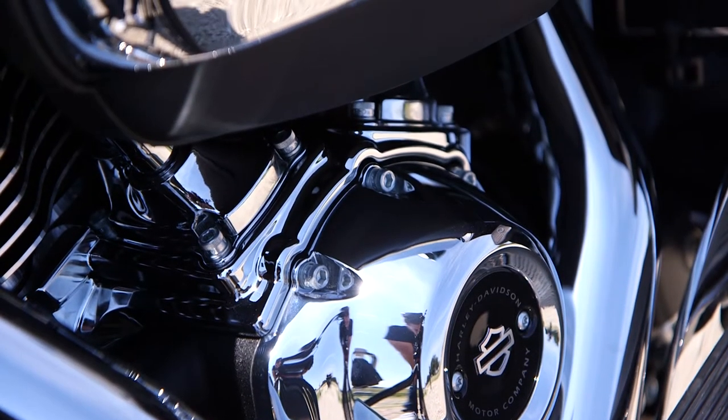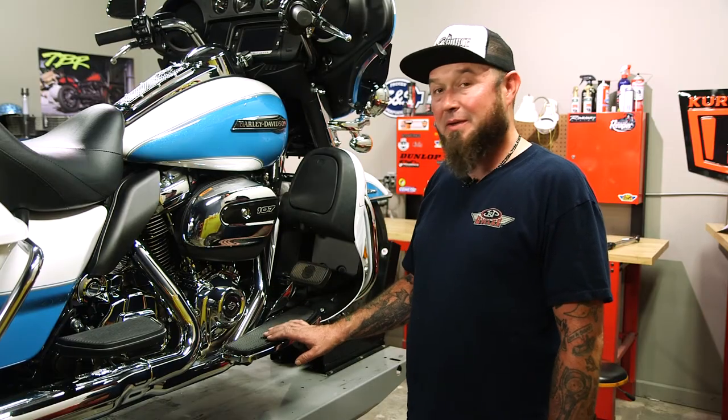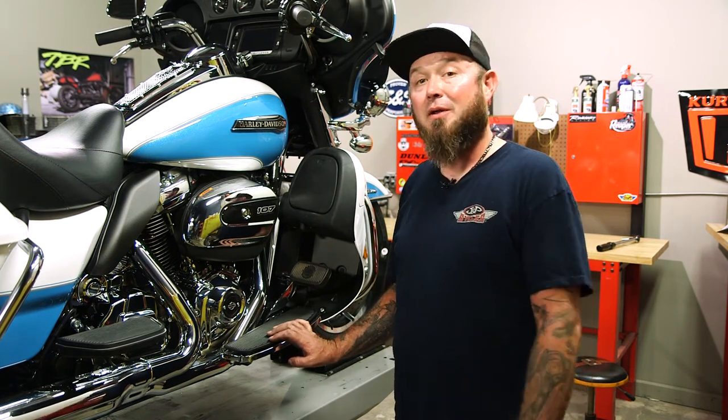All right, so that's how you install the Precision Tap-It-Block Accent from Kuryakyn. It's a little bit of work, nothing difficult. We did have to remove the air cleaner to get access to it, but it wasn't that difficult — something you could definitely do at home on a day off. I'm Paulie with J&P Cycles. Ride them, don't hide them. Ride it like you can fix it.